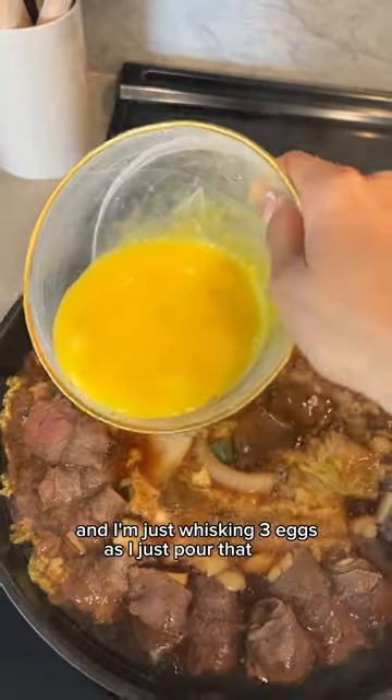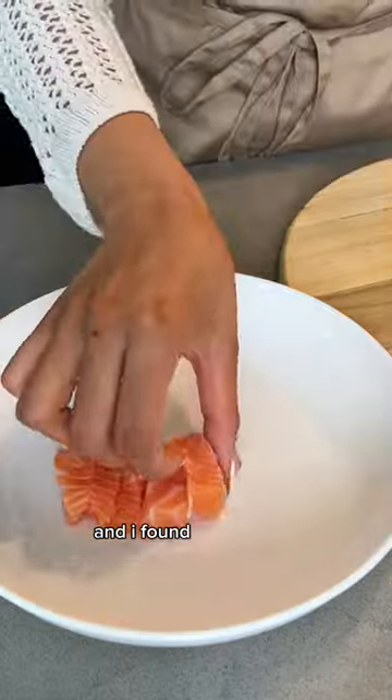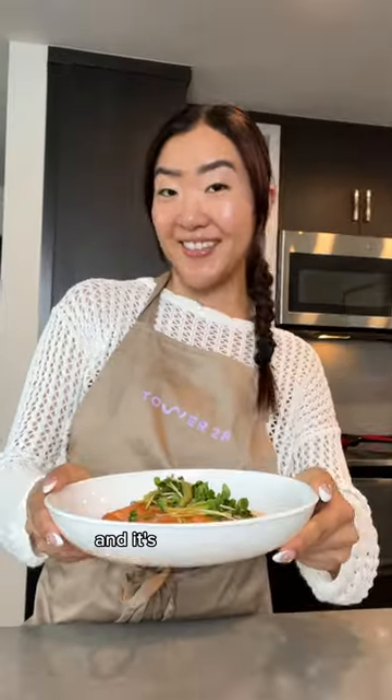My boyfriend's mom made soup so I just wanted to add some in. I'm whisking three eggs and pouring that over as well, then adding some scallions.